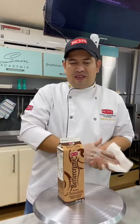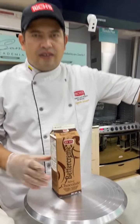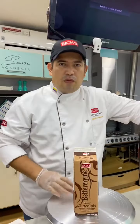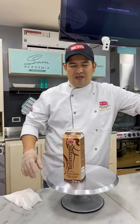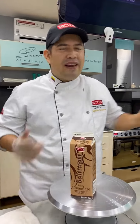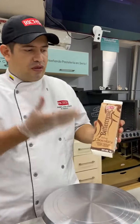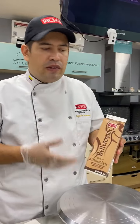Llevamos 38 personas conectadas. La vendemos aquí en Tienda Pan, la consigues. Sabe a helado de chocolate, un sabor muy agradable. Desde niño hasta el adulto nos encanta este sabor de chocolate. Mi nombre es Alejandro Carmona, soy desarrollador de Rich de Colombia. El día de hoy estamos dando los tips del manejo de nuestra crema de chocolate.